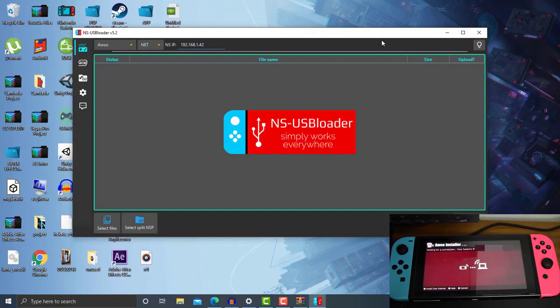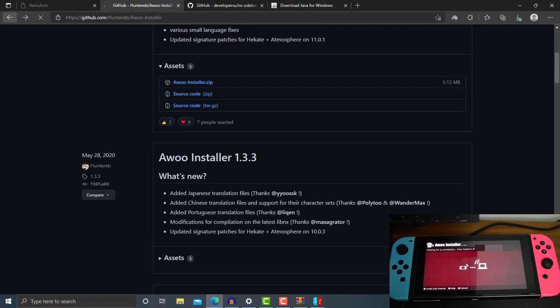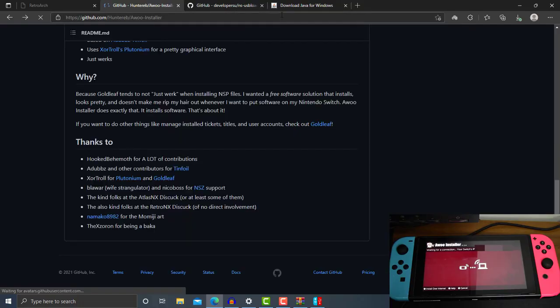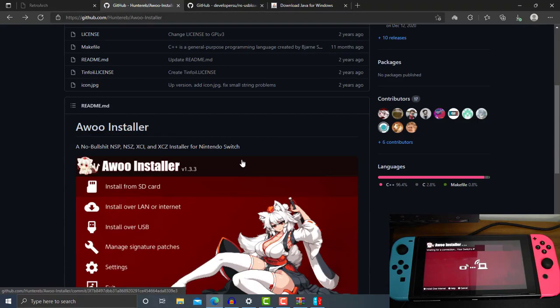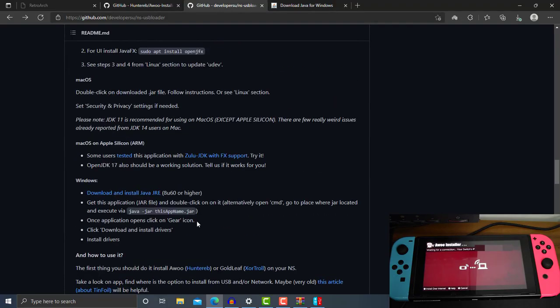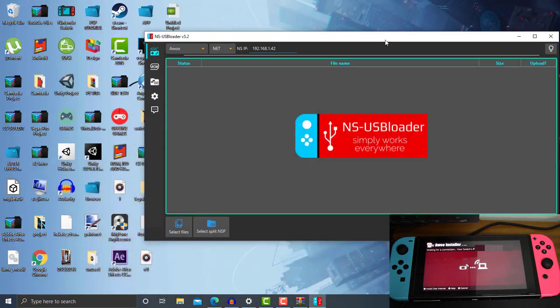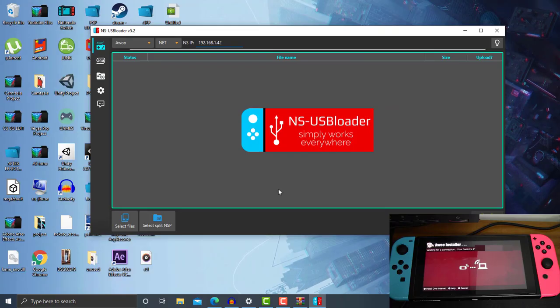There's also a command prompt you can use to launch the NS-USBloader, which I'm showing right here. This is the command prompt you can use in case you cannot double-click to open the NS-USBloader. Here is the NS-USBloader version 5.2.